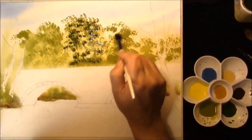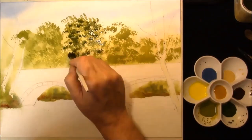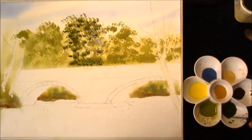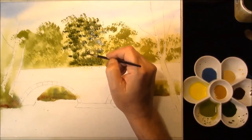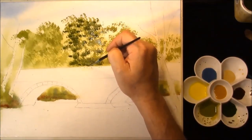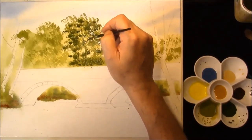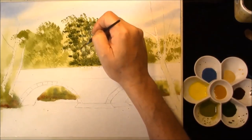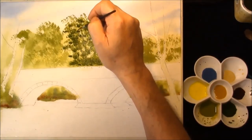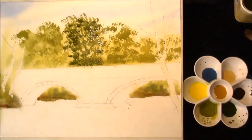As you can see, we've got three distinct trees. So I just want to show you this one. Just drag the brush through the corner and we'll automatically put the tree in for you. And we'll do the same with the rest of the trees.